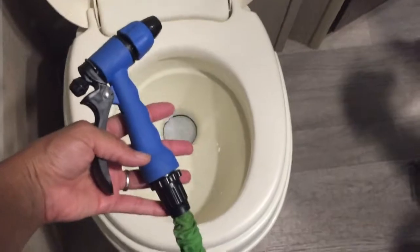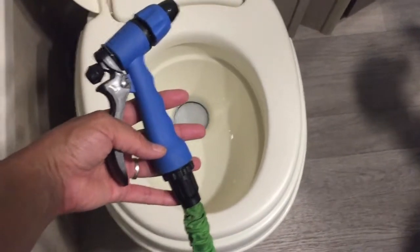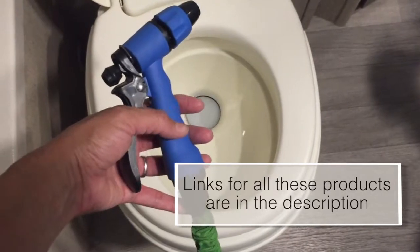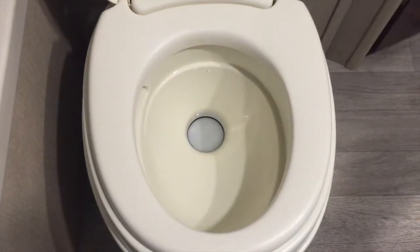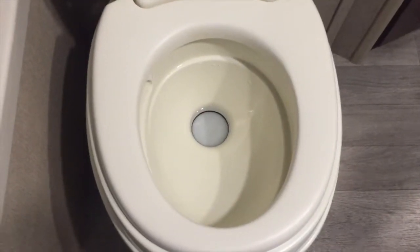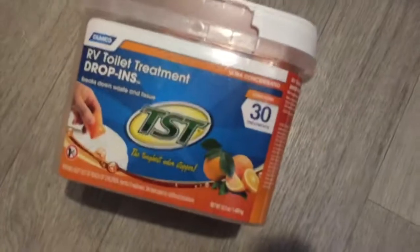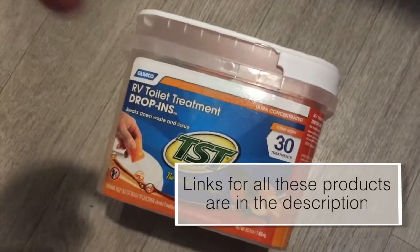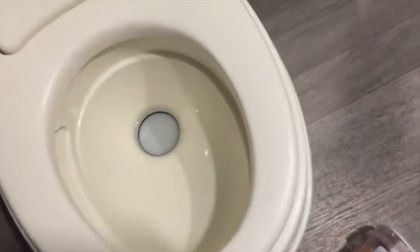The flex hose is super awesome. It works and is compact — I'll leave a link to the flex hose and nozzles down below. Once everything is all clean, rinsed, and emptied, you definitely want to use a drop-in. This is our preferred brand. I'll leave a link to that below. Just make sure you put one in every time.